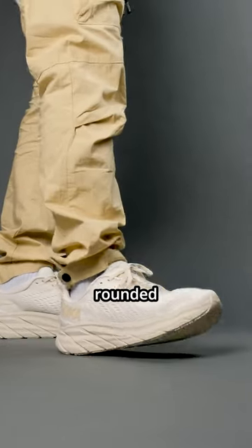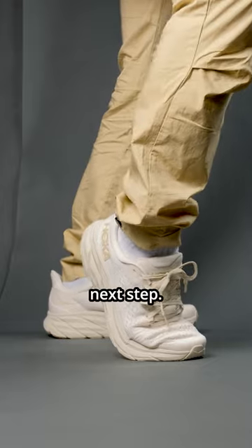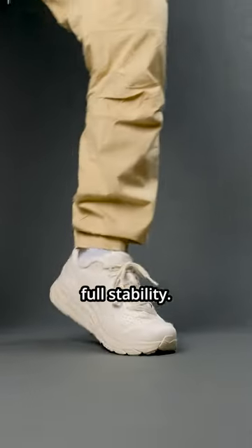Number 1. This design was made to be an all-rounded sneaker, but the outsole design makes you feel like you're always leaning forward to make your next step. It won't be good for those looking for full stability.